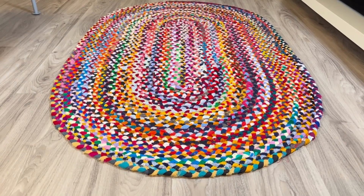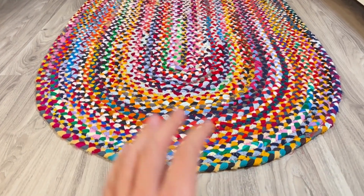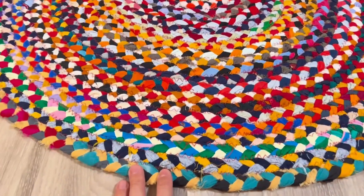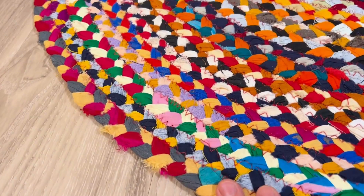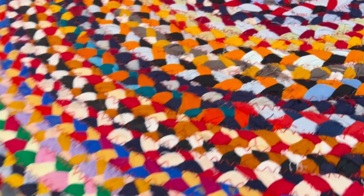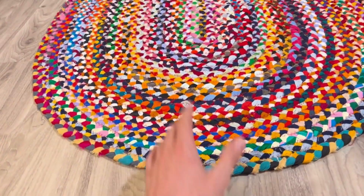This is the new nuLOOM Tammara hand braided area rug. First things first — I was worried about the color coming a little bit off, because it looks very colorful in the pictures. I was hoping it would be the same, and let me tell you, this thing is super colorful. It is nice and bright, and there's a nice contrast between all the little layers. It looks absolutely beautiful.